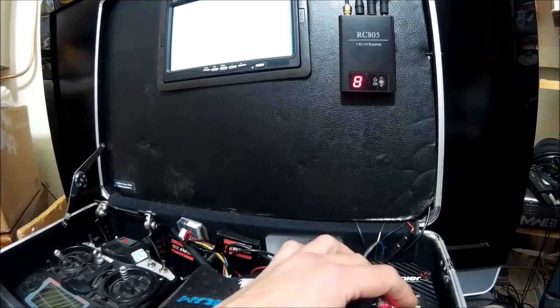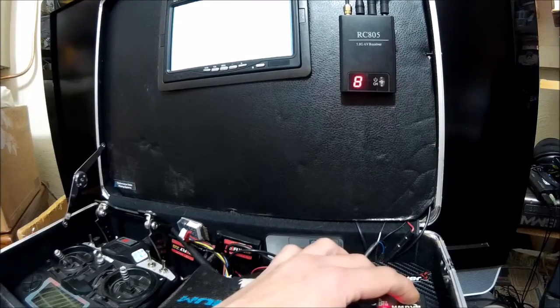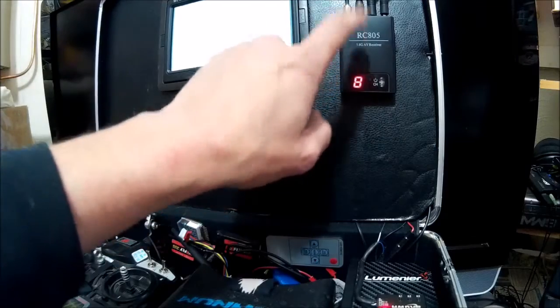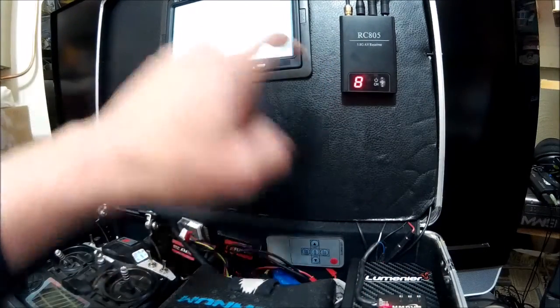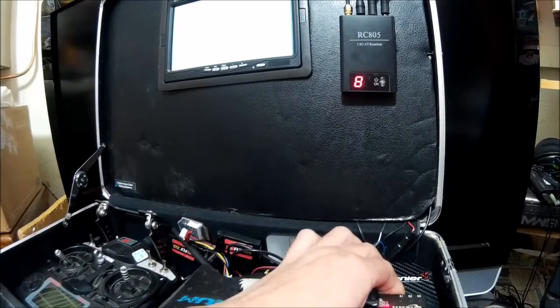I use this to record flights instead of carrying a GoPro. Some of my quads are a little too small for a GoPro, but this thing will record all my flights on all my quads. I have it run in through line 2 on my RC 805, and video out is going to my monitor on monitor 2. So let's go through some menus.